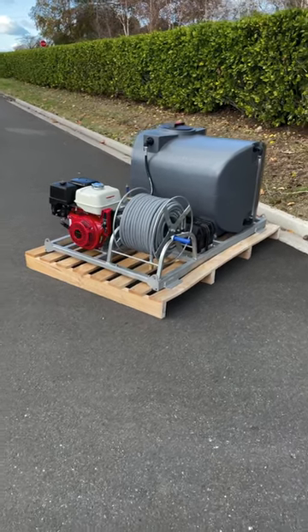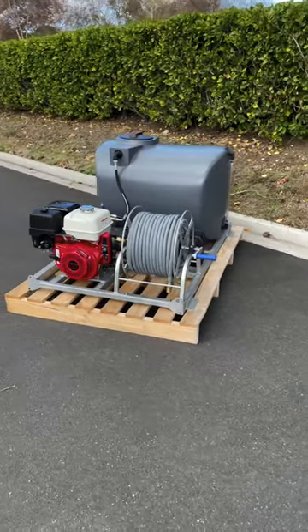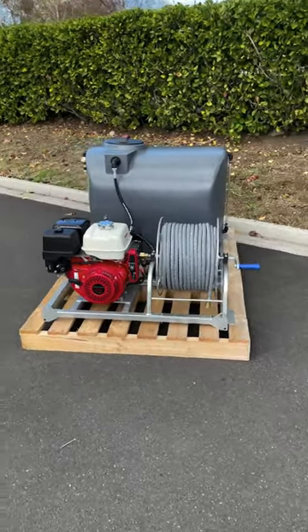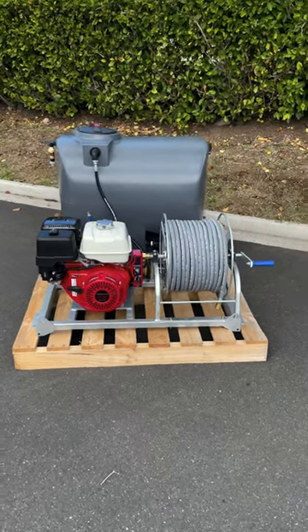Hey guys, I wanted to take a quick minute to show you what our most popular frame mount water blaster looks like. This unit is packed with plenty of great features, yet it is still compact enough to fit utes, trucks, trailers and vans.